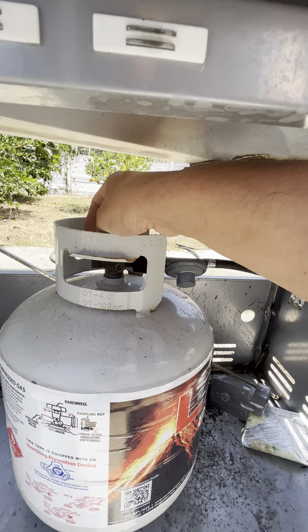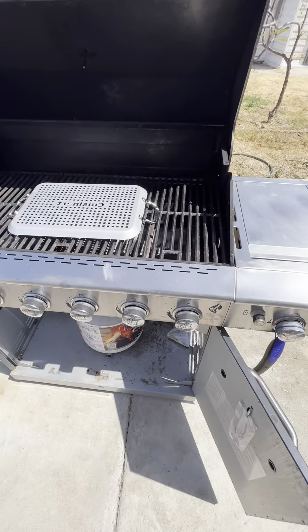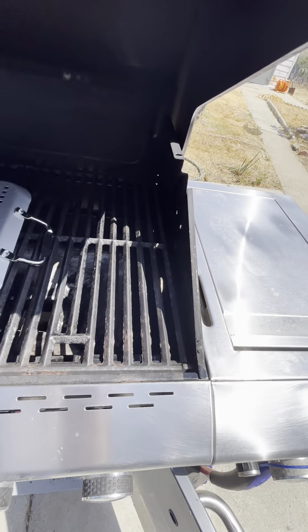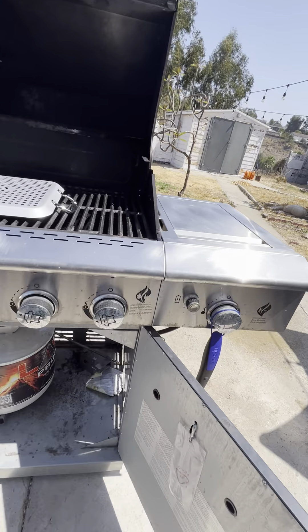To turn on the grill, pretty simple — just turn on your burners and the gas will come on. Then just hit this light button right here and you'll hear it turn on. It's turned on. You can't really see it all that well, but it's on. Then you just operate the grill like you would any other time.